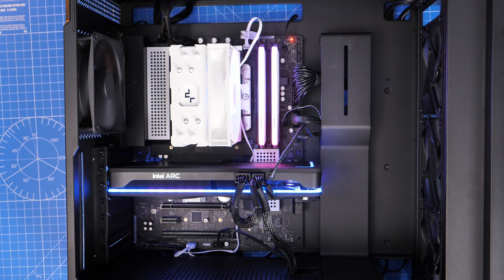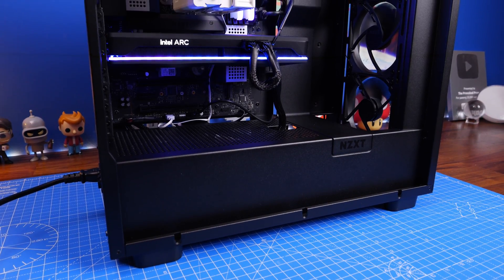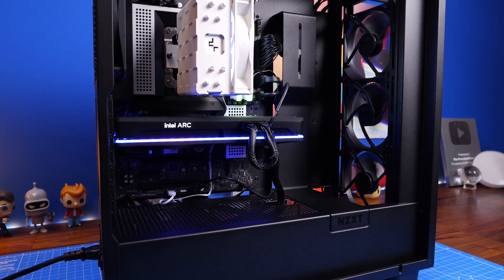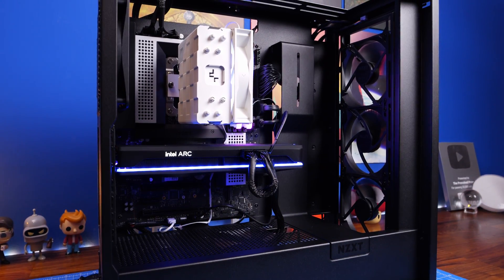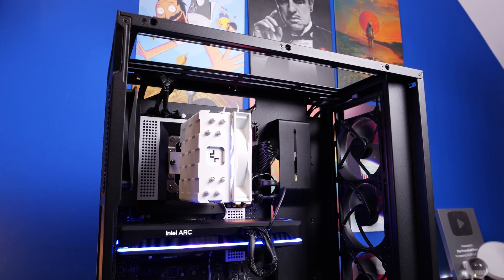If you have more Deepcool fans you can potentially sync them up as well if the connectors are connected correctly. Here you can see more shots of the positioning and how it will look once you've finished. This is the white version — I also tested the black one and the results are the same, just a different color.